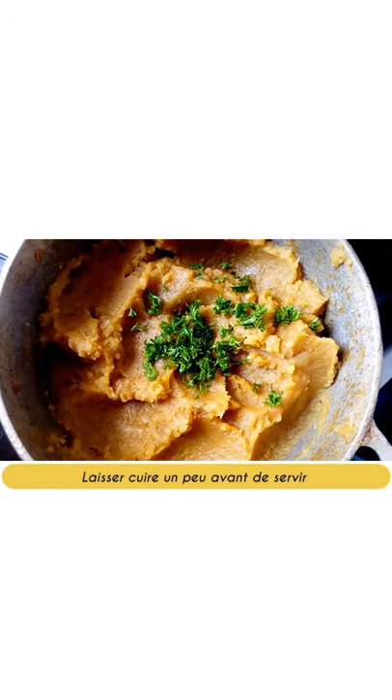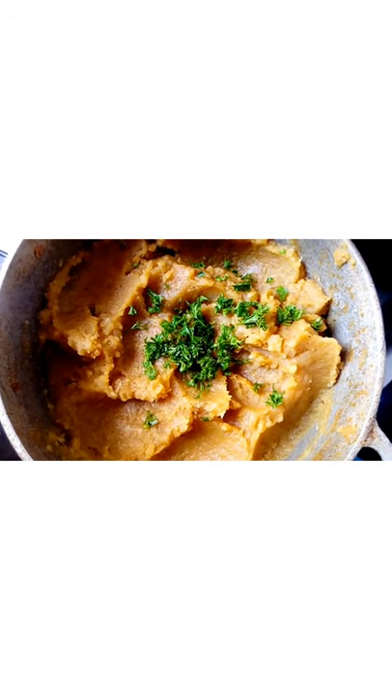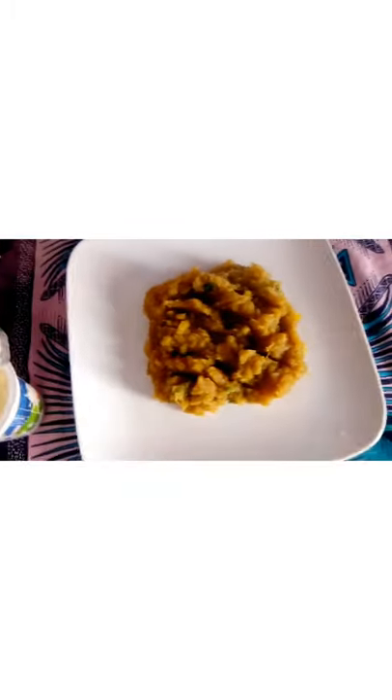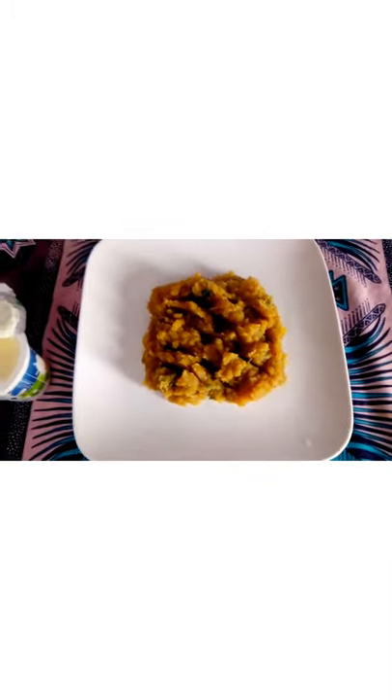Finally, you can stir in chopped parsley and serve hot. We will add plain yogurt to accompany the dish, but normally we should have mixed it in with the liquid over the fire. Fresh cream can also be used.